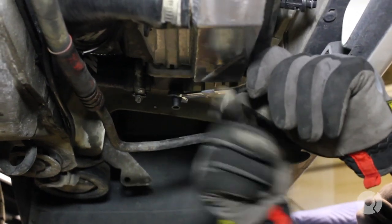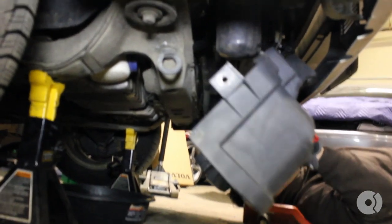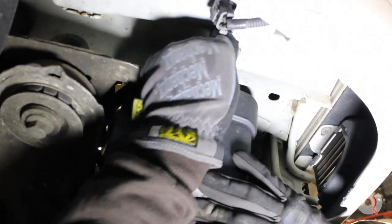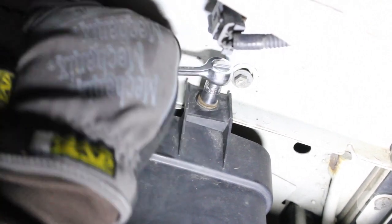Double check to make sure the petcock on the radiator is tight. Replace the underbody splash shield and replace the bolts on either side of the splash shield.